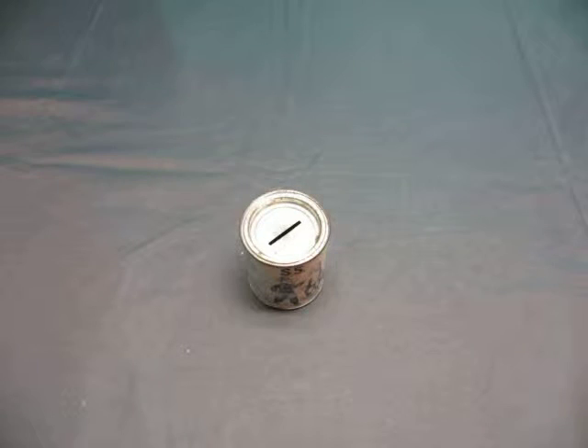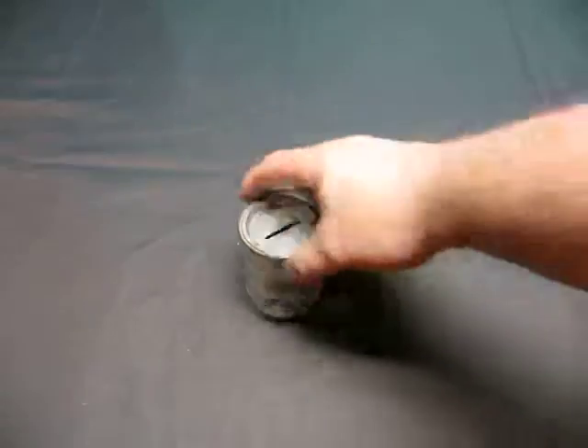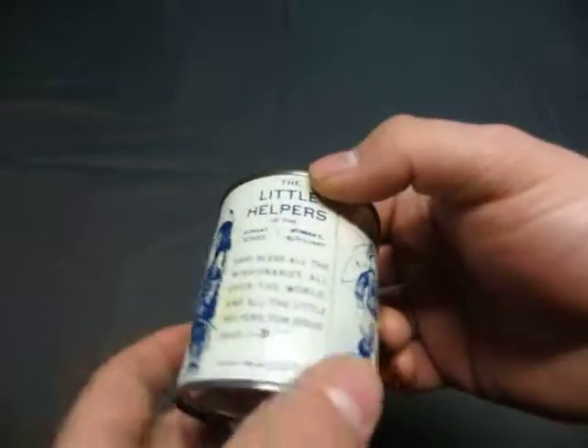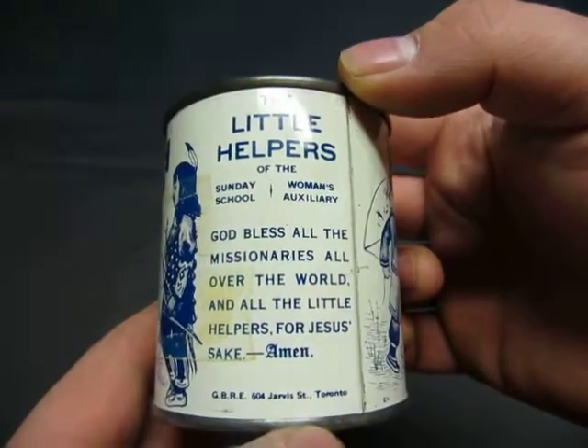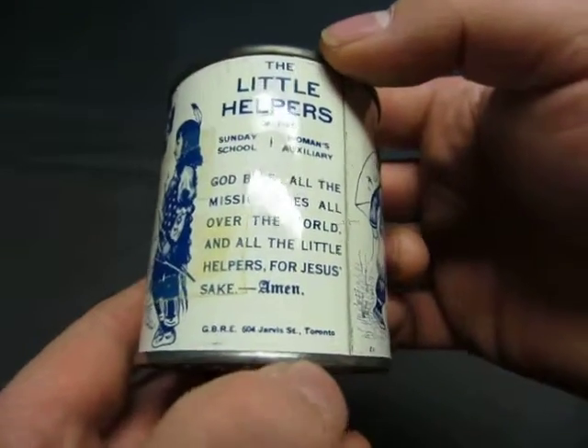Up for auction we have a vintage collector's can here. Let's see what it is. It is the Little Helpers of Sunday School Women's Auxiliary, Toronto.